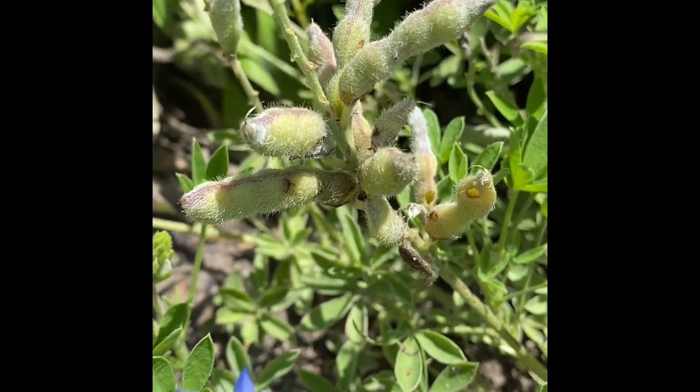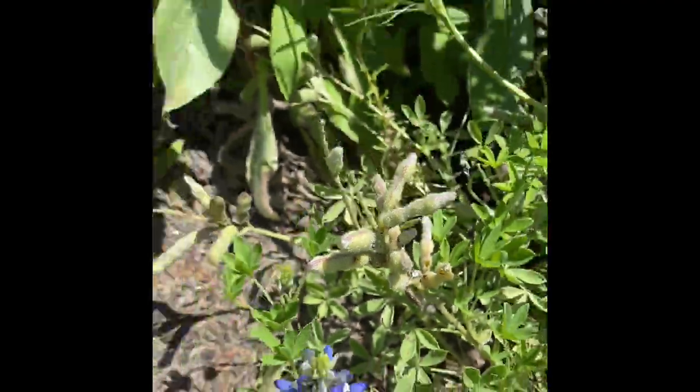Some plants hide their seeds inside of a protective covering called a pod, and some plants do not. Like this dill plant — there's no pod. It was just the flower and then the seeds.